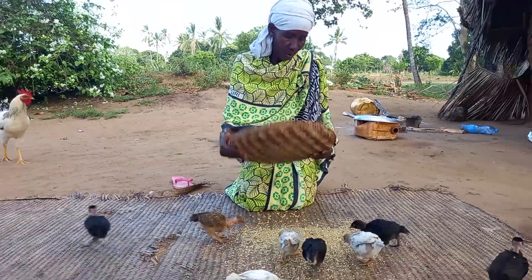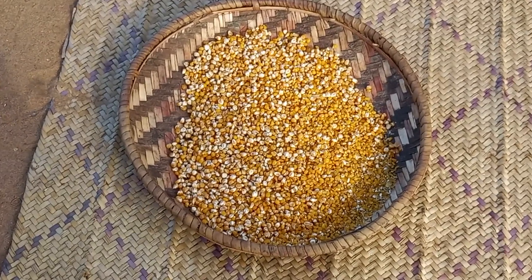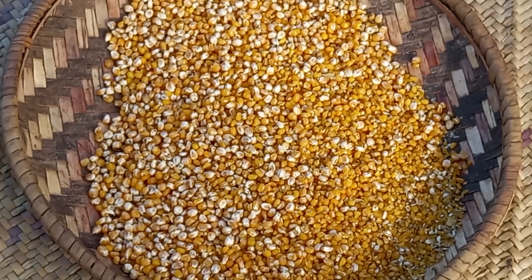Whatever chicks are feeding on is called wiswa. Let me know in your village how you call it — drop a sweet comment for your girl. This is Giriamaland, coastal Kenya, Africa.